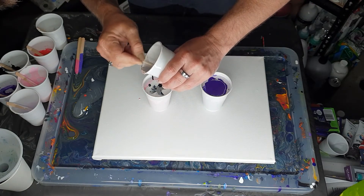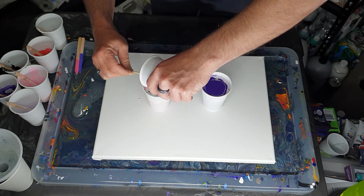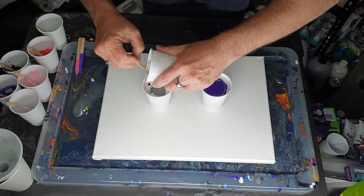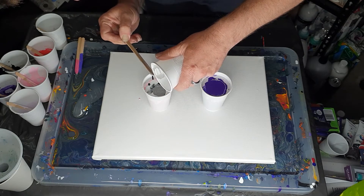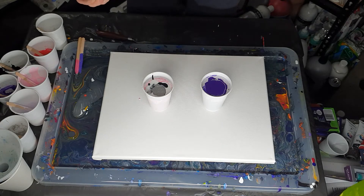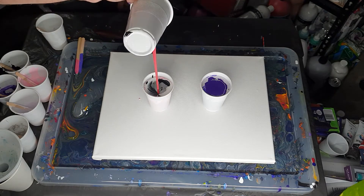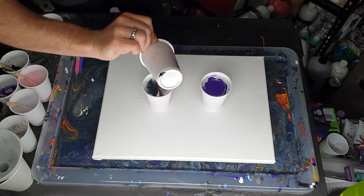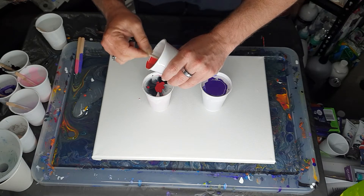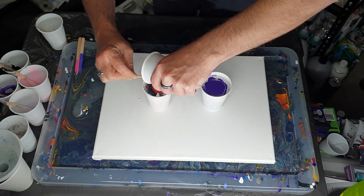I think this should actually turn out to be a really nice combo — I'm looking forward to seeing how it turns out. Sometimes when I'm doing a certain pour I think of a nice color combination, but because I don't want to do the same video day after day, I have to put that color combo in the back of my brain for a week or two. That way you get differences — I like to mix it up so people get to see a different video each time.